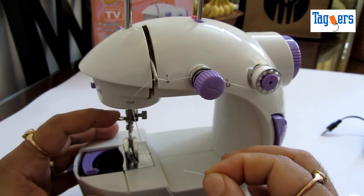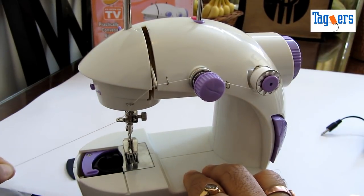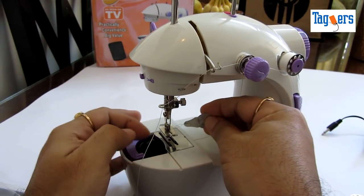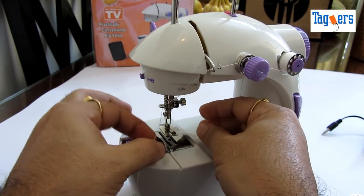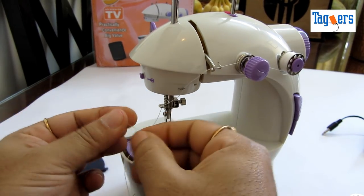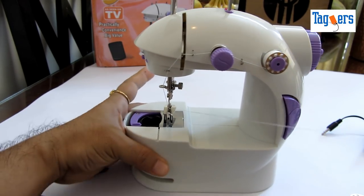So one more guide here. Now this is how you thread it. The last and most important thing — how to thread through the needle. You can use this thread end, insert it into the hole of the needle, and just put this inside the threader. Pull it out — you can see it's so easy to thread with the threader.